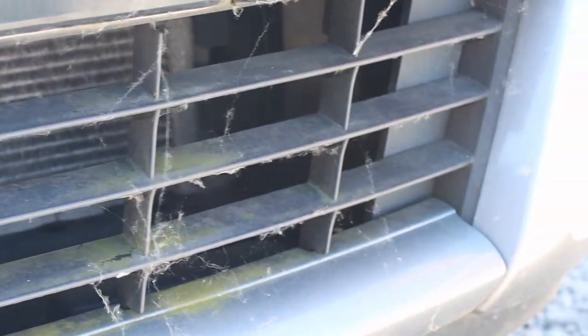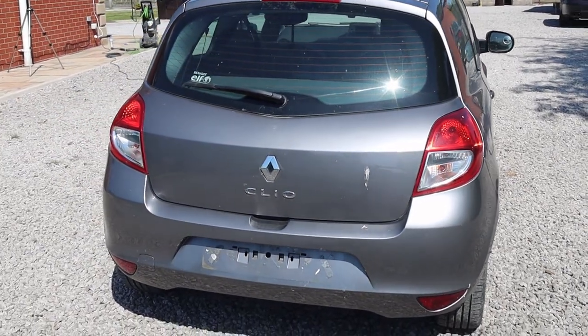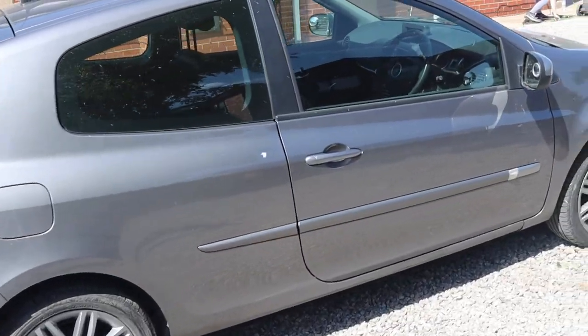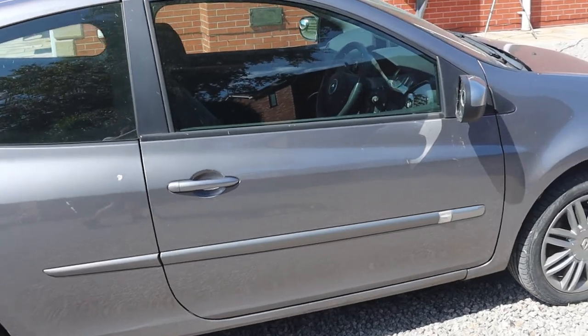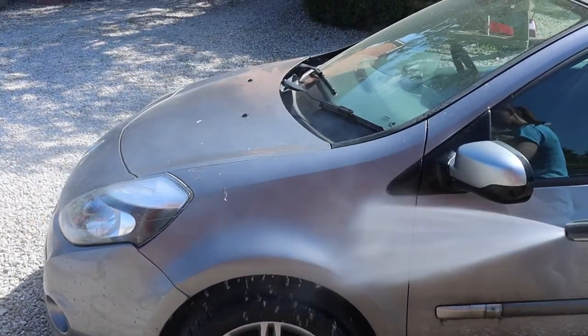I won't be doing a full exterior detail — instead I'll just be doing a thorough clean. I only had about one to two hours to work on this car, so it's basically just trying to get as much of the dirt off as possible and get it looking sort of 90% of the way.